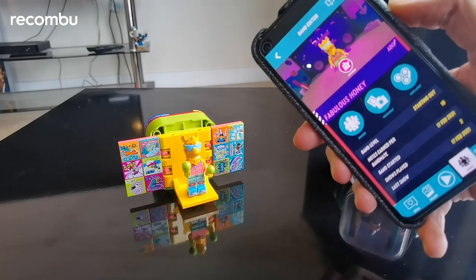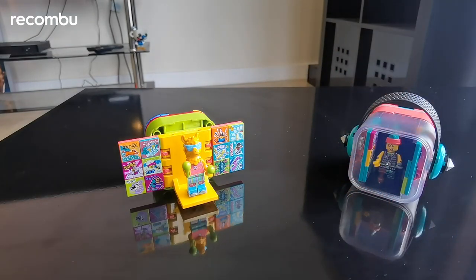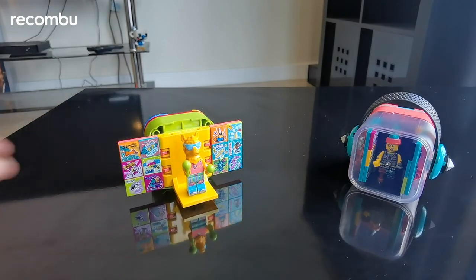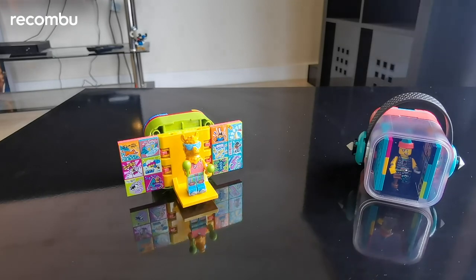So that's how you can make Lego video AR music videos using the app. There are a total of six beatboxes available to buy, each with its own quirky character. I've got the party llama here that you've seen, and here's the punk pirate. There are also bandmates available for £3.99 each. Thanks very much for watching — don't forget to let me know what you thought in the comments and subscribe for more video content from Rokonvu.